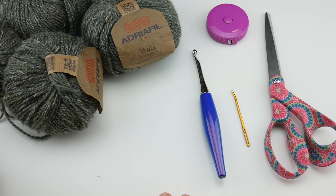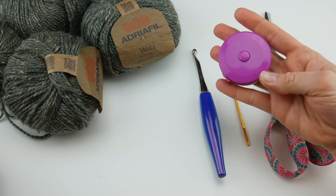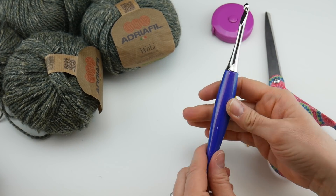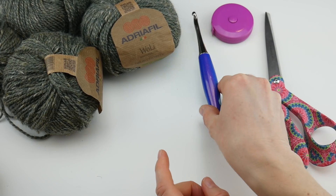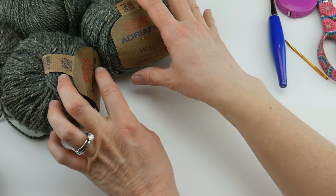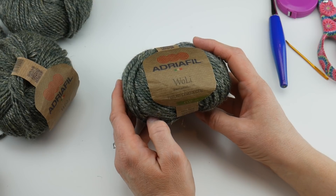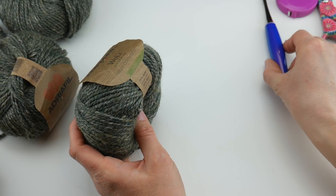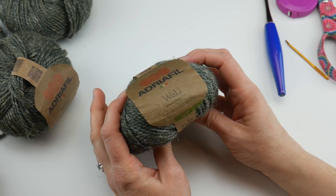For this project you'll need a pair of scissors, a tapestry needle, and a ruler or tape measure to check the length of your scarf. I'm going to be using a six millimeter J crochet hook — this is my Furls Odyssey hook, and I'll put the link below. For yarn, I'm using an Aran weight yarn called Wooly by Adriafil — a wool linen blend. You'll need about 400 to 420 yards of Aran weight yarn with the J hook.